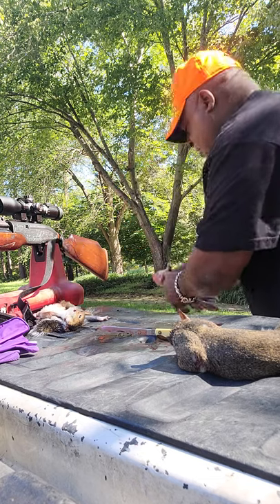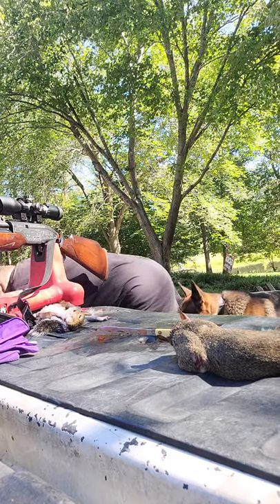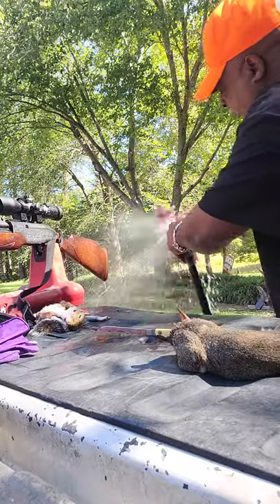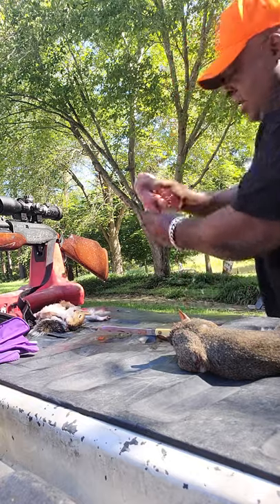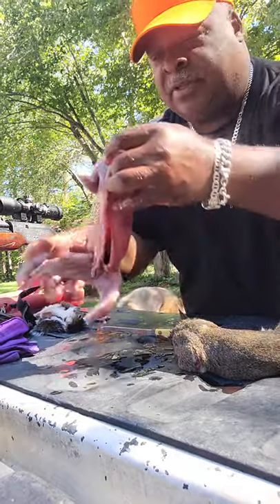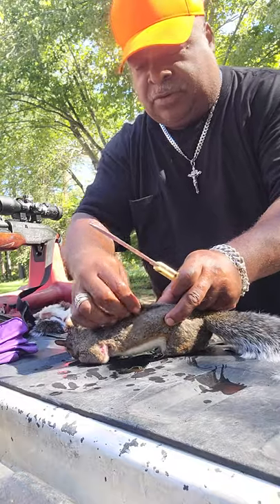Discard your waste in the basket there — little heart here too. Then you just take and rinse them off. I'm telling you, you've got a nice clean wild game squirrel — like I said, delicious. Okay, let me talk you through this next one.